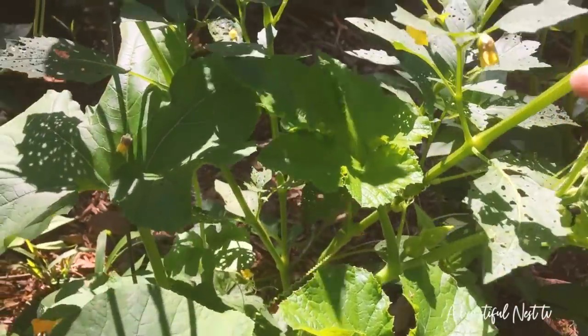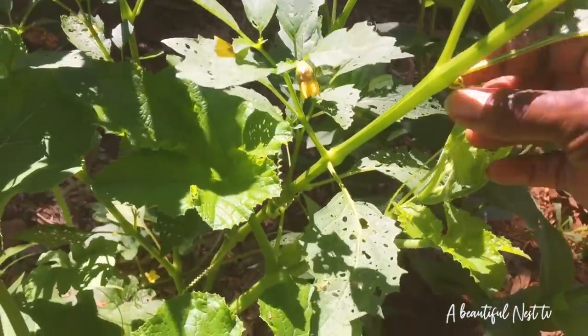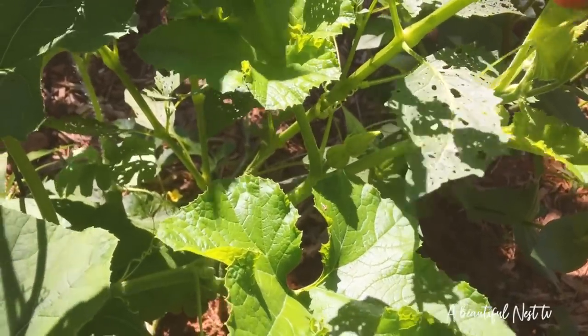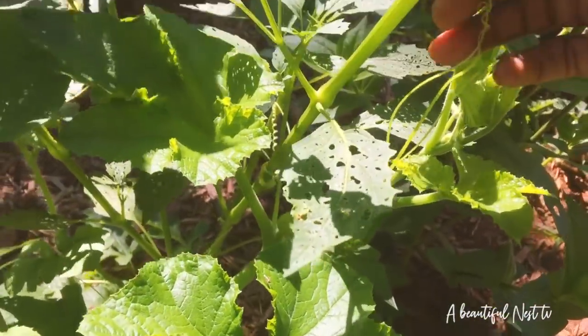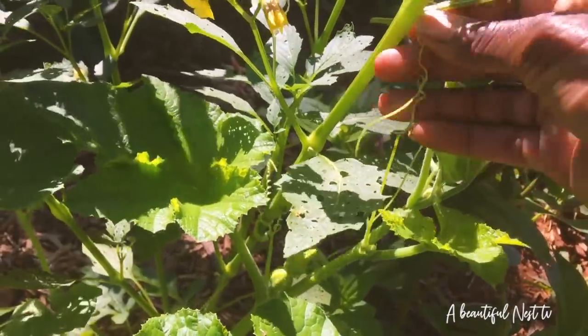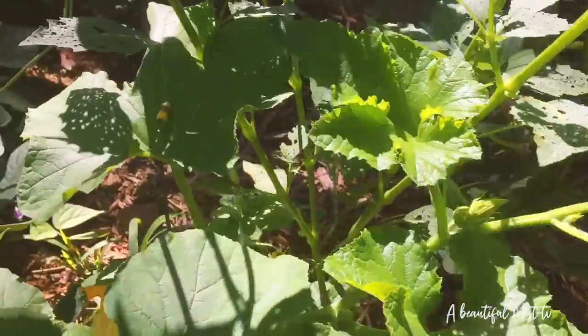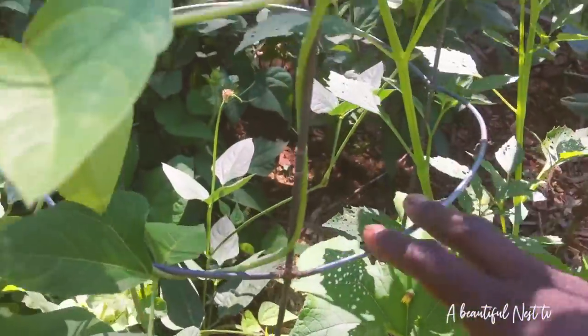This particular plant is climbing up on the tomatillos. The tomatillo is holding its own — it's a strong plant — but we don't want the squash climbing on it. We're gonna take it off and if it wants to climb on something, I'll let it climb on a trellis instead.